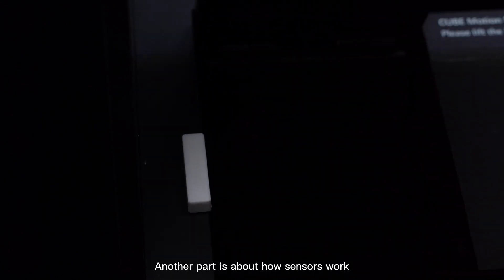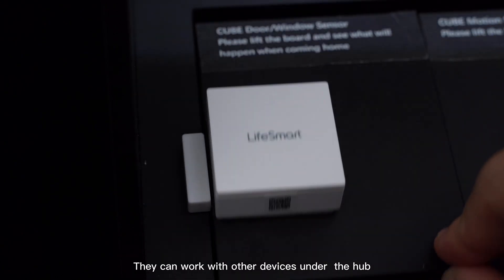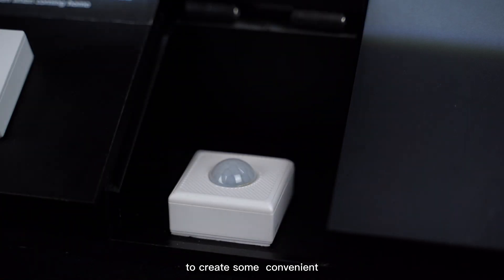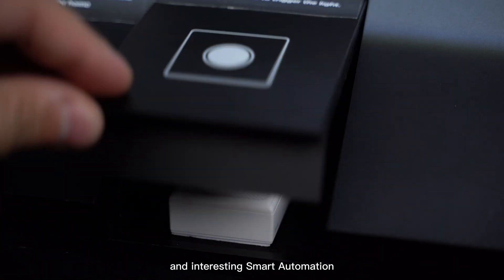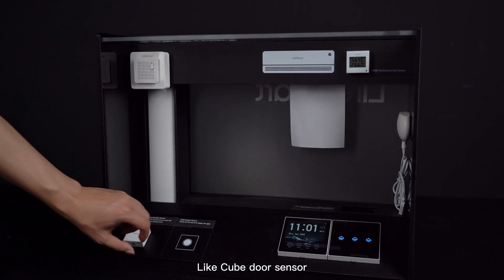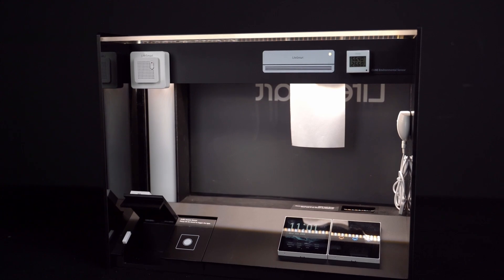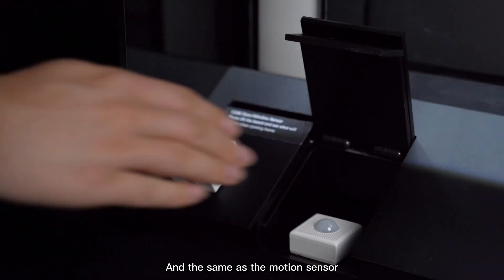Another part is about how sensors work. They can work with other devices under the HOOP to create convenient and interesting smart automation. Like the Cube door sensor — when you open the door, it will trigger the automation to turn on the light. The same applies to the motion sensor.